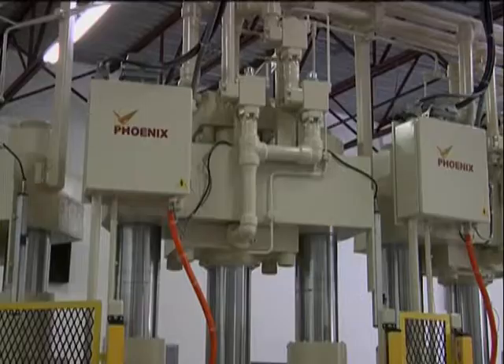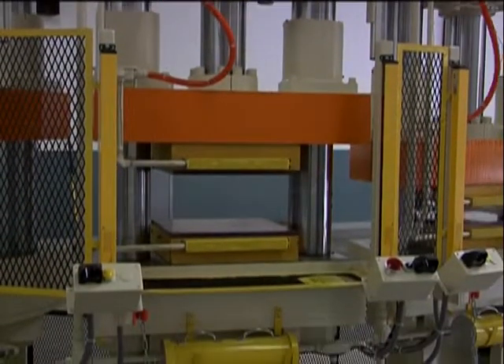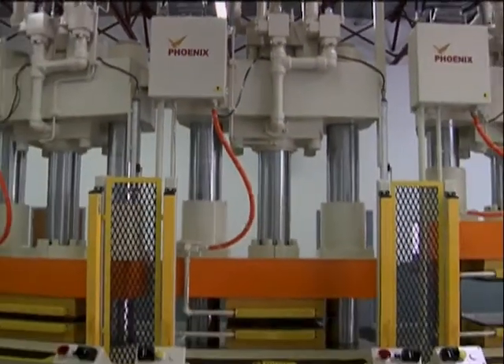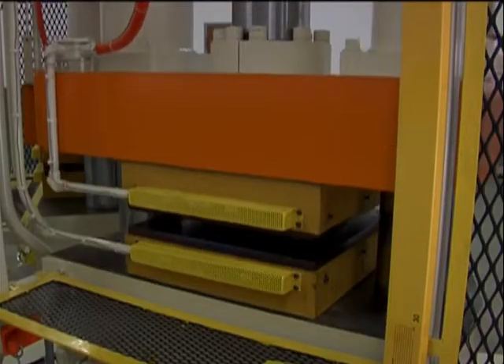The stroke of the platen is adjustable up to 11 inches. The daylight is 22 inches, bed thickness 8.75 inches, and a height of just under 12 feet. Extra-long guide bushings reduce platen tilt and ensure long-term accuracy. The diameter of the rod columns are 7 inches.